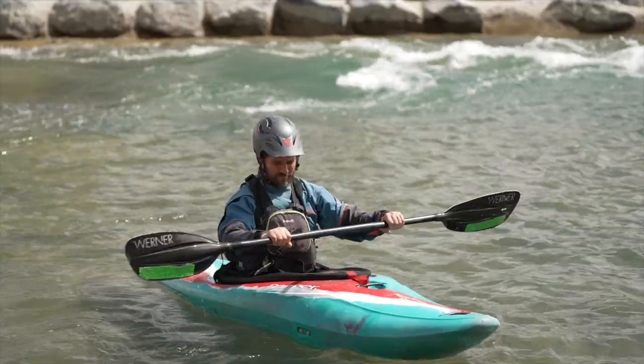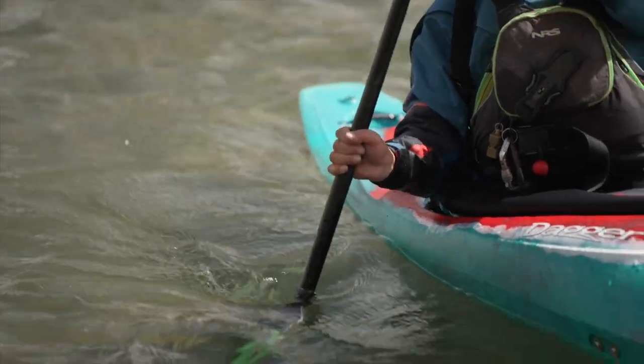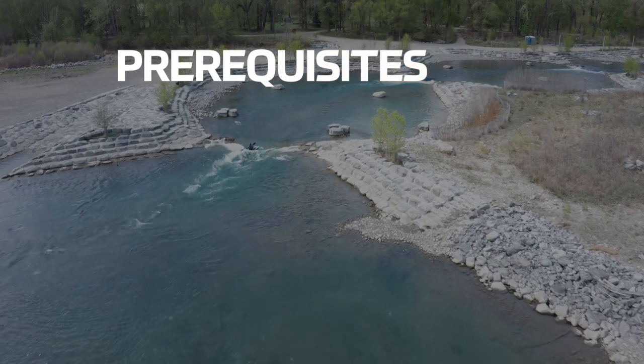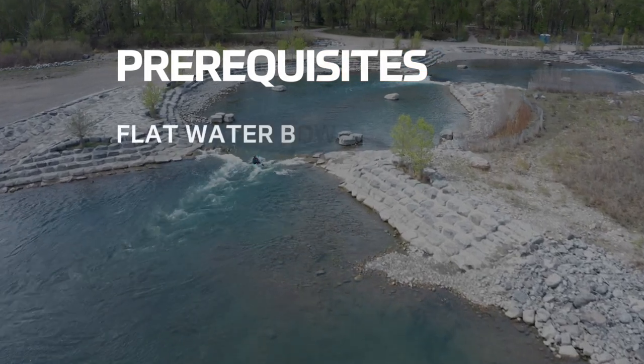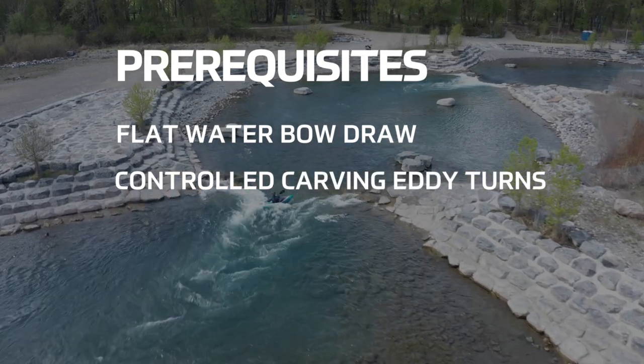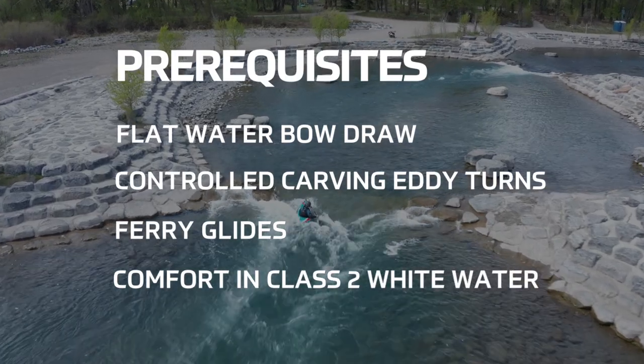This lesson will make a lot more sense if you've at least checked out our flatwater bow draw progression. To get the most out of this video, you will need to be comfortable with the following skills: a flatwater bow draw, ability to do controlled carving eddy turns, you're able to do ferry glides, and you have comfort in at least class two moving whitewater.